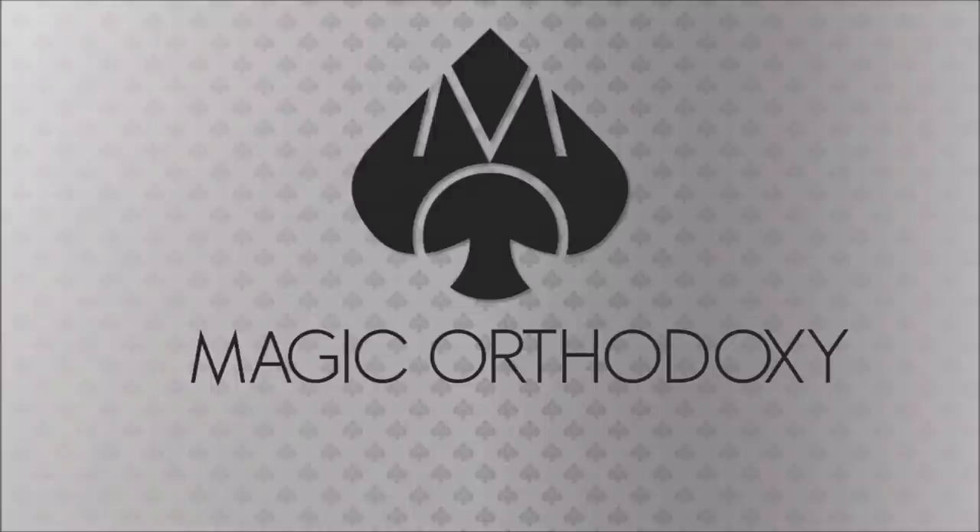Hey everybody, welcome back to Magic Orthodoxy. My name is David and this is a Magic Review. Today we're going to check out the Sven Pad Complete from Brett Berry and Sven Pads.